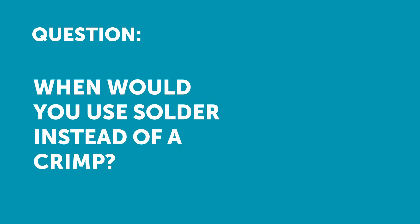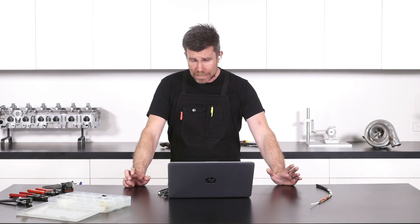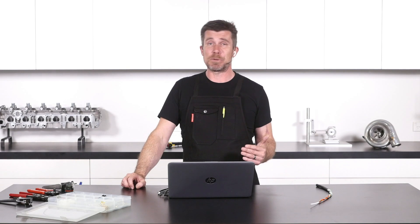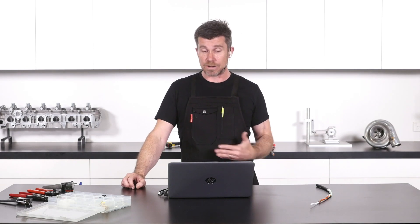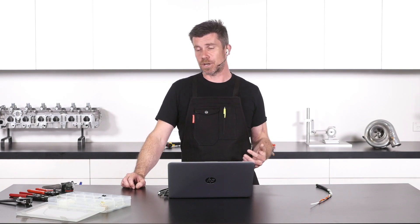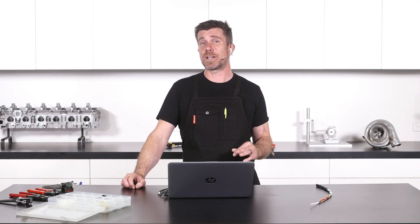John has asked: what applications would you use soldering with rather than a crimp? So, while obviously during the lesson I did mention that we want to use solder as little as possible, and I gave you all of the reasons why that's the case, there is still the reality that yes, there are some applications where solder is absolutely the correct choice.